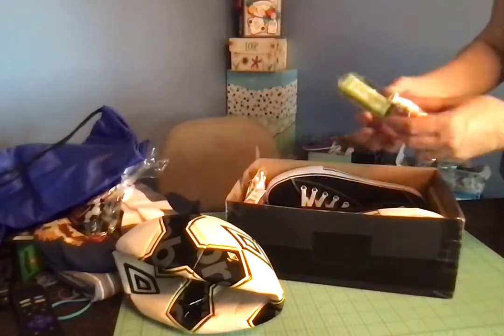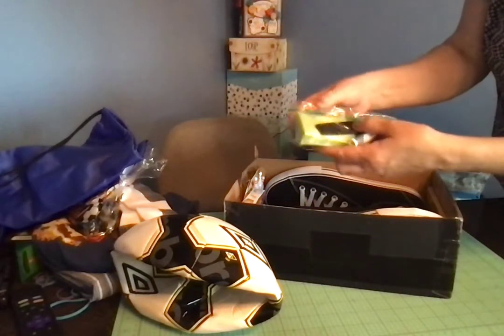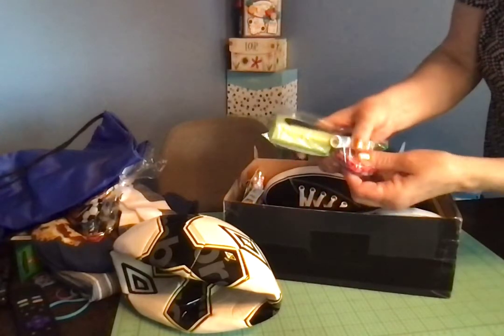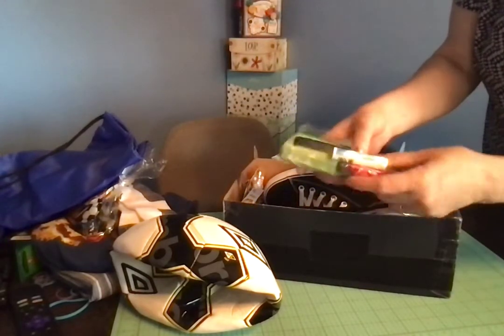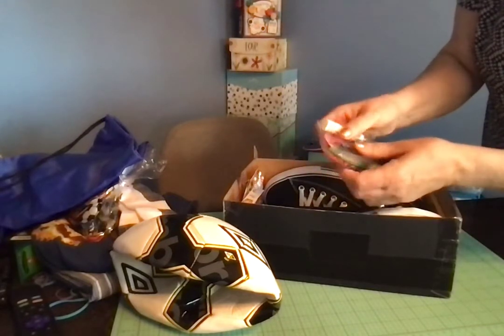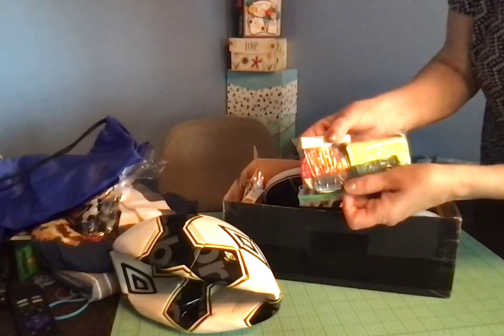I packed a bar of soap, a comb, a lip balm, a few band-aids, and his washcloth is a magic towel. It has Spiderman on it.